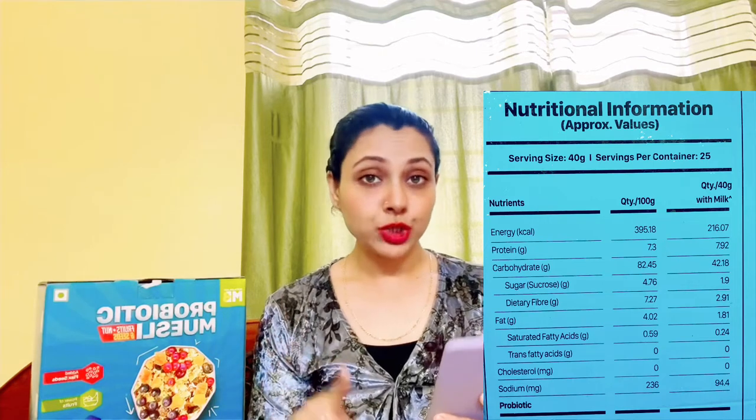The serving size is 40 grams, and this is a 1 kg pack from which you get 25 servings. With 40 grams of muesli and 200 ml of skimmed milk, you get: 216 calories, protein 7.92 g, carbohydrates 42.18 g, sugar from sucrose (natural) 1.9 g, dietary fiber 2.91 g, fat 1.81 g, saturated fatty acids 0.24 g, trans fatty acids 0, cholesterol 0, and sodium 94.4 mg.